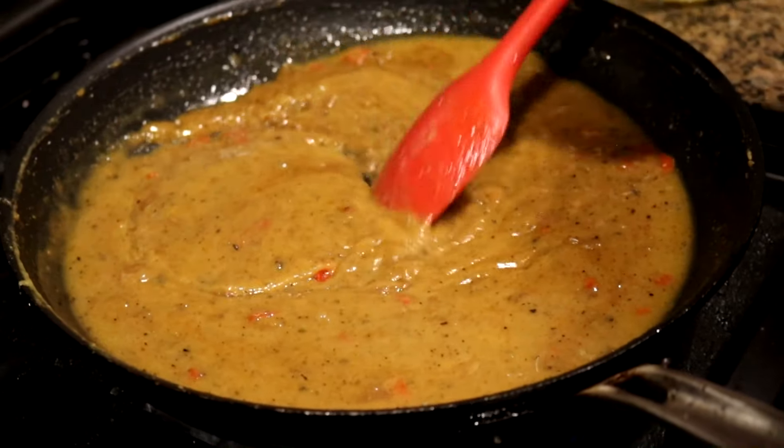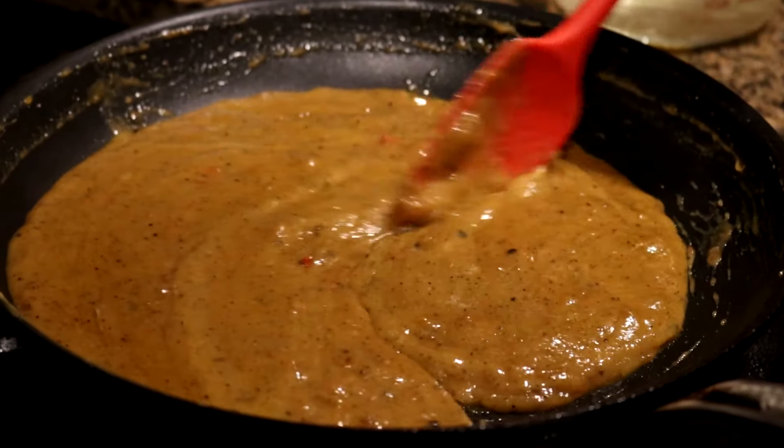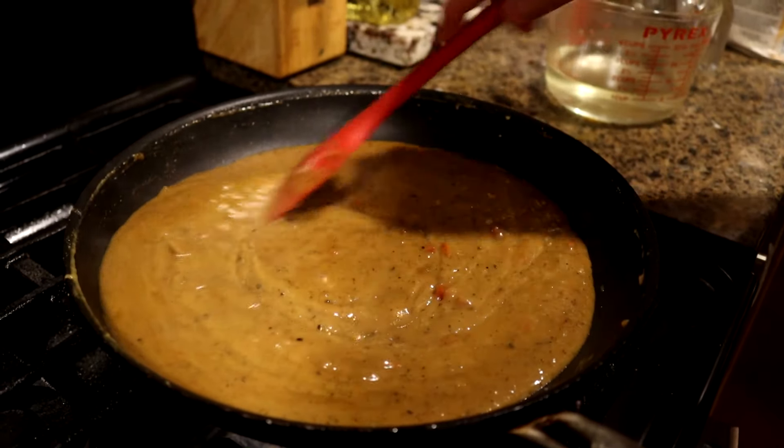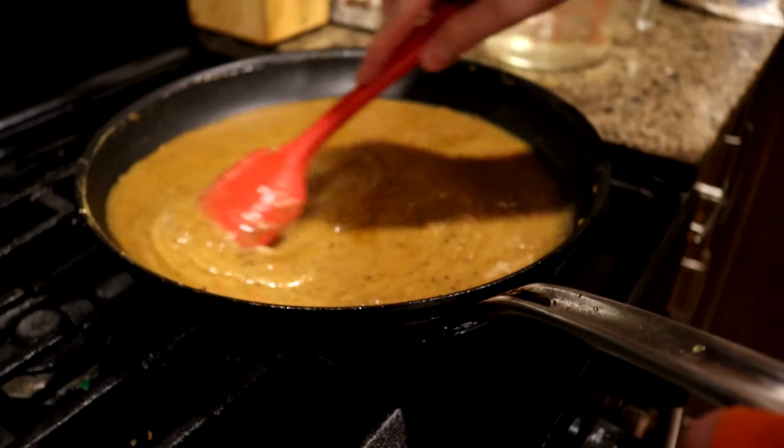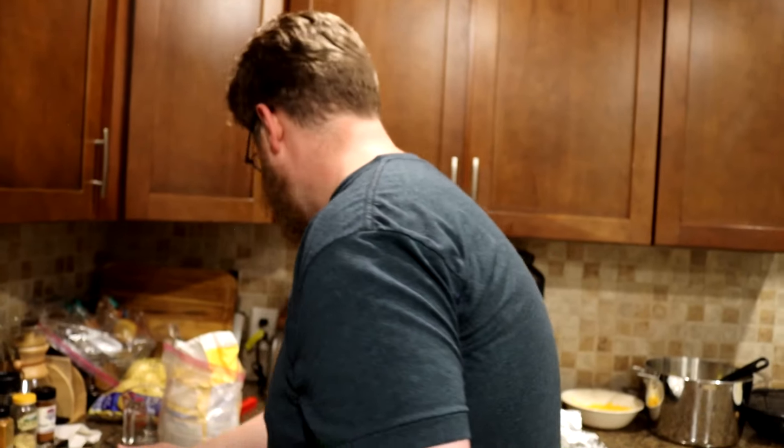We'll just add a little bit of liquid and work on incorporating it together until we get the texture that we're looking for. It looks good. I'm happy with the direction. Look at that gravy. This is about where I want it. I'll thin it out at the end if I need to. We want to taste as we go. Oh man, it's so turkey flavored. That's so good. The Cajun spice and that little bit of cayenne gives it just a slight kick in a really nice way. I'm going to give us just a little bit more liquid and then smother those turkey wings.